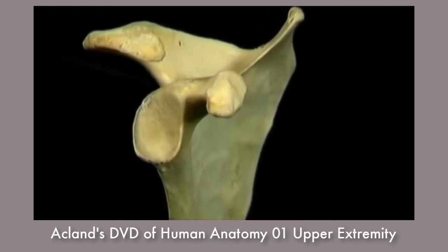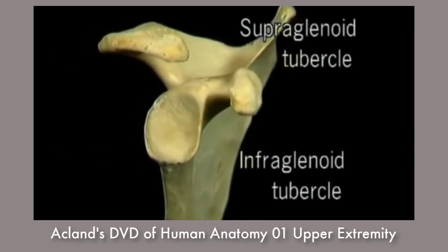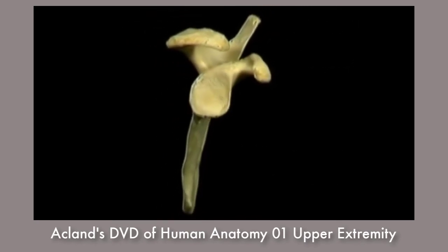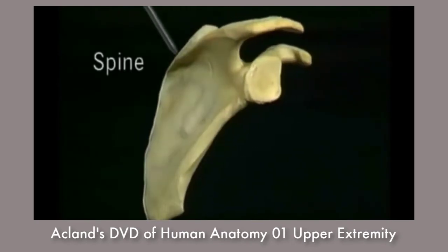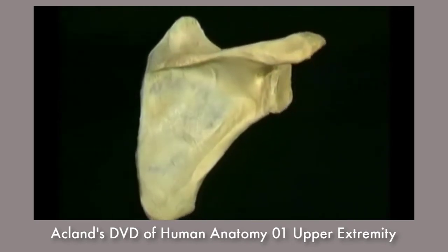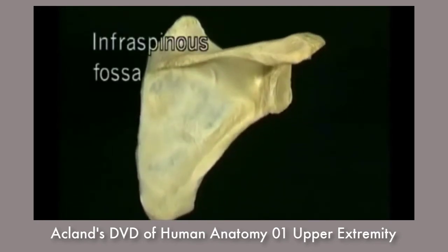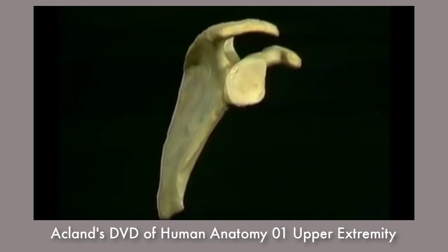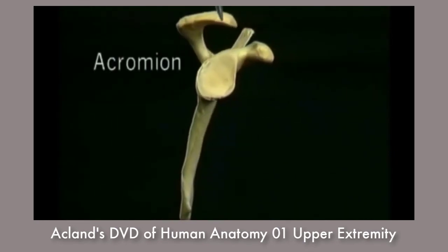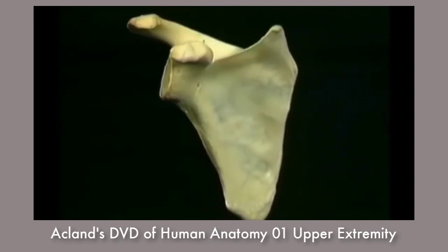Above and below the glenoid fossa are the supraglenoid tubercle and the infraglenoid tubercle, where two tendons are attached, as we'll see. A prominent bony ridge, the spine of the scapula, arises from the dorsal surface and divides it into the supraspinous fossa and the infraspinous fossa. At its lateral end, the spine gives rise to this flat, angulated projection, the acromion, which stands completely clear of the bone. The clavicle articulates with the scapula here at the tip of the acromion.